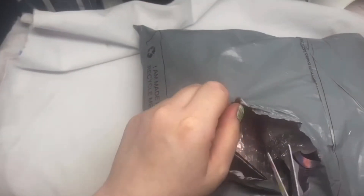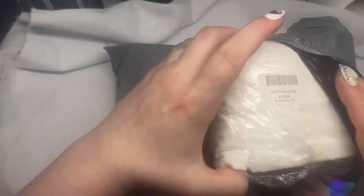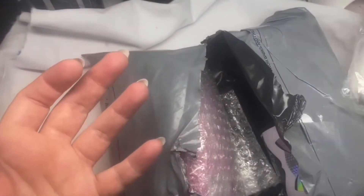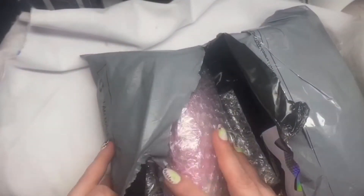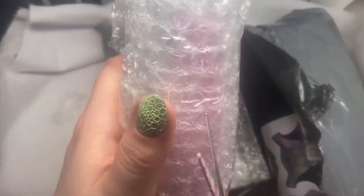Okay so I'm just going to push down that gently. I'm going to get this opened up. I am terrible at opening things like this. I just get so excited and just try and rip it apart.